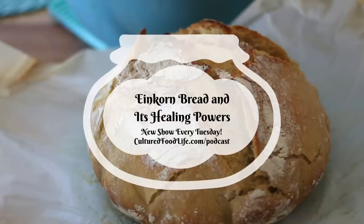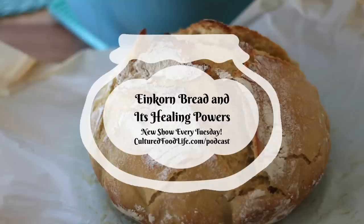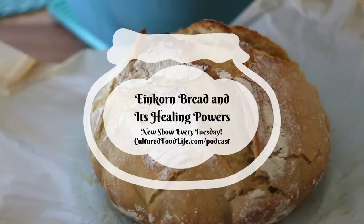Einkorn has 50% less phytic acid than regular wheat, which also really wreaks havoc on people's guts. When you use a sourdough starter to make your bread, you deactivate phytic acid naturally. Phytic acid can inhibit absorption of vital nutrients and it can lead to nutrition deficiencies. And making bread with a sourdough culture and einkorn flour is a win-win when it comes to deactivating phytic acid.